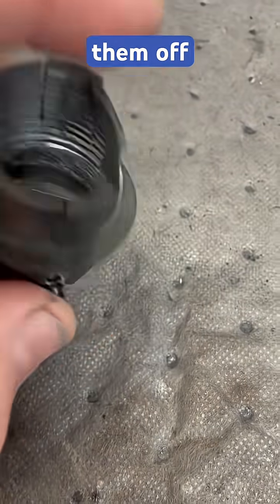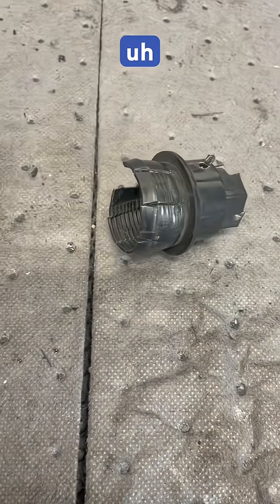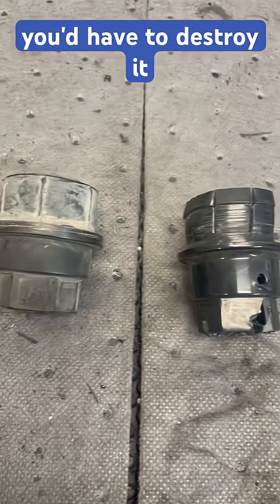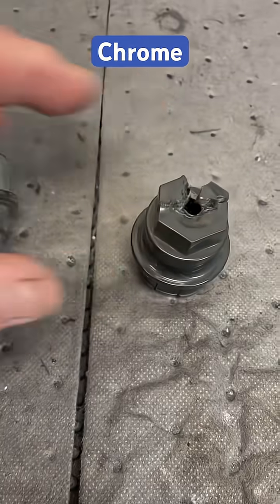So I had to destroy every one of these to get them off — really bad. Like I said, if you were stuck on the side of the road, you'd never get that wheel cover off. You'd have to destroy it, which would be a shame because the OE covers were definitely shot — the plastic chrome was gone.